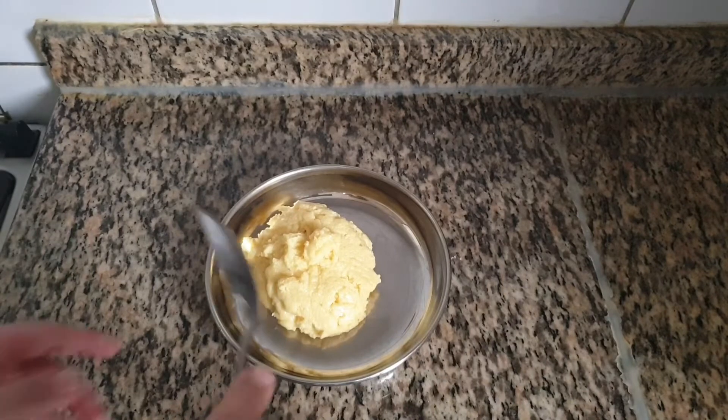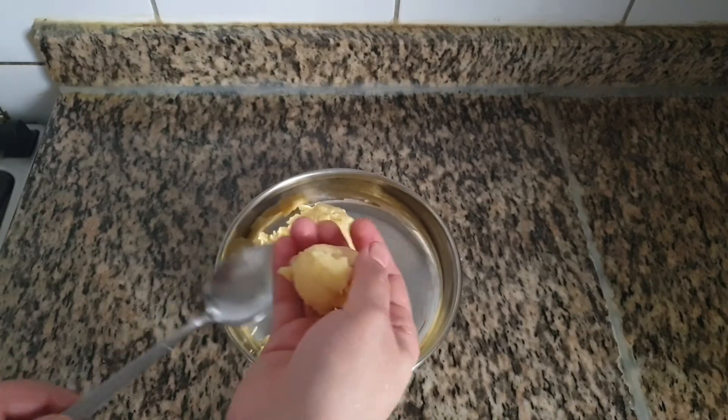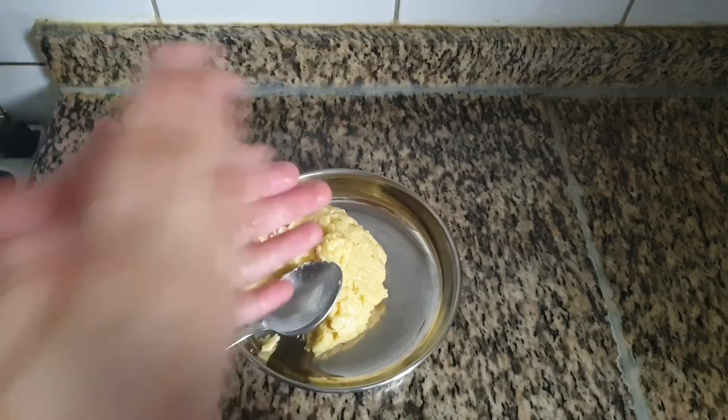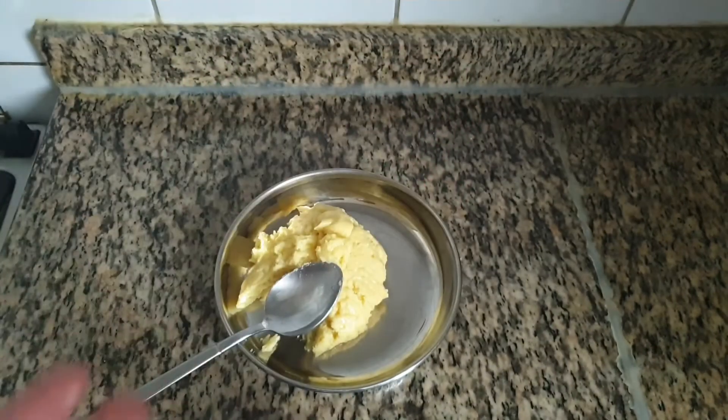Start shaping this when it is slightly warm. Take a small portion of the mixture and start shaping into a round shape. You can add any nuts of your choice — I am adding chopped almonds.